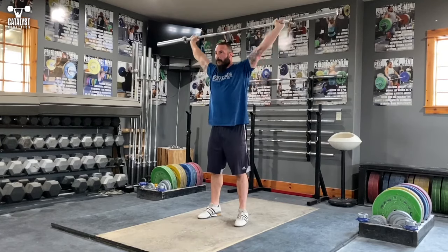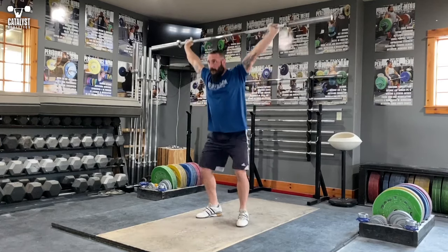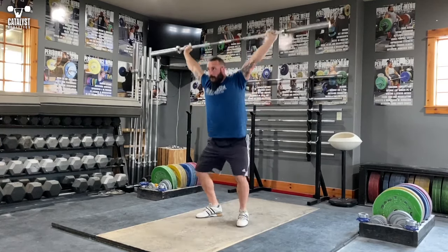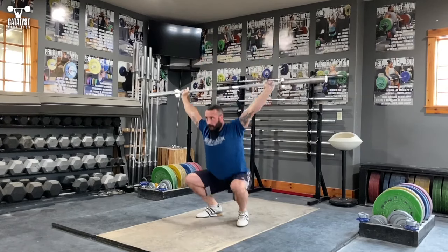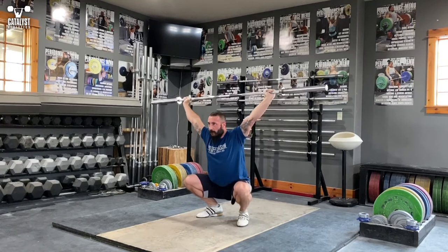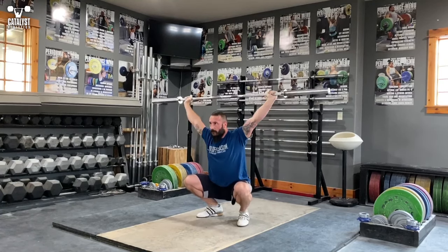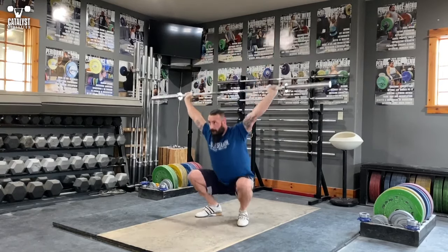You've got five press behind the neck, squeezing those shoulder blades together really tightly. Then five overhead squats, forcefully maintaining that overhead position, sitting in nice and deep, nice and smooth, working on that balance. Then five press in snatch — forceful retraction of the shoulder blades, pushing straight up over the back of the neck.